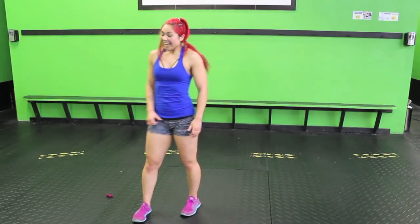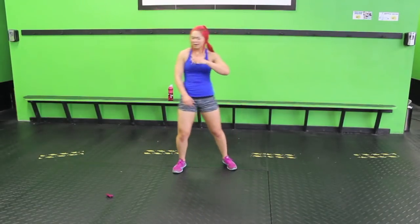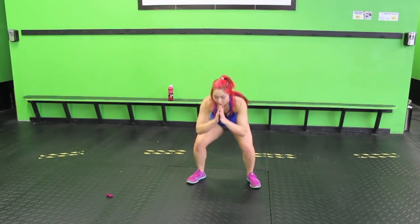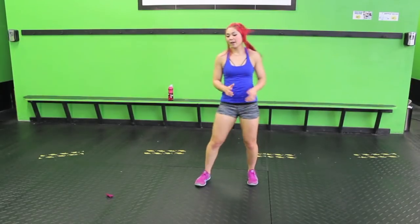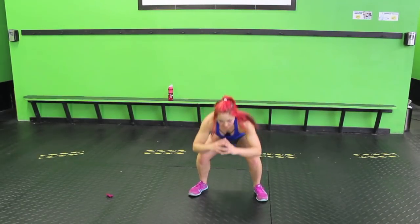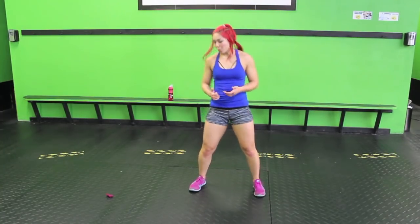We're going to do it again — because why not? Let's do it. Two, three, four. One, two, three, four. One, two, three, four. One, two, three, four. You might get confused like me — it's okay if you do high knees instead, that's going to be a little bit less coordination.